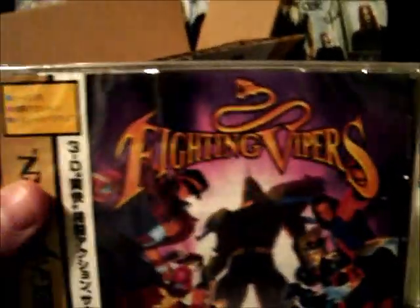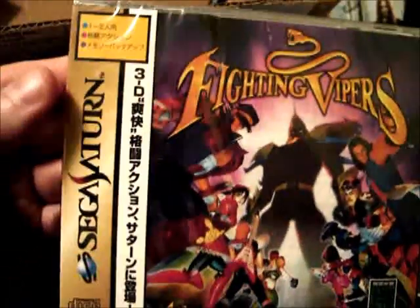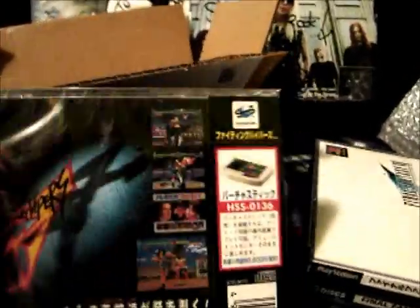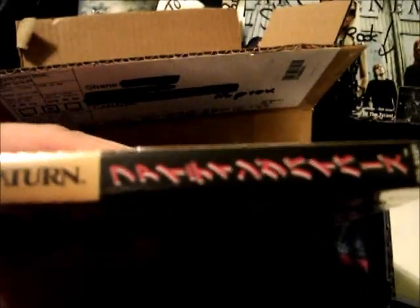I also ordered a sealed copy of Fighting Vipers for the Sega Saturn. Still sealed, no rips or anything, and the case is not cracked. I paid $4.40 for this, which I thought was a pretty good deal for a sealed Sega Saturn game — Japanese edition.